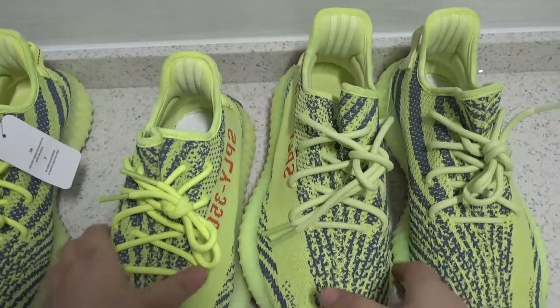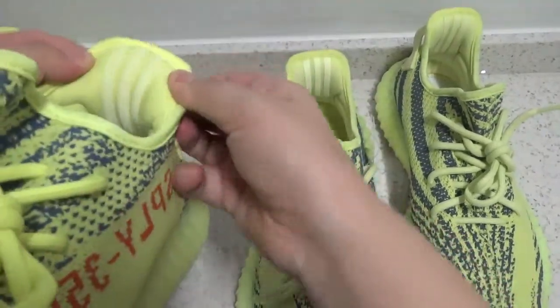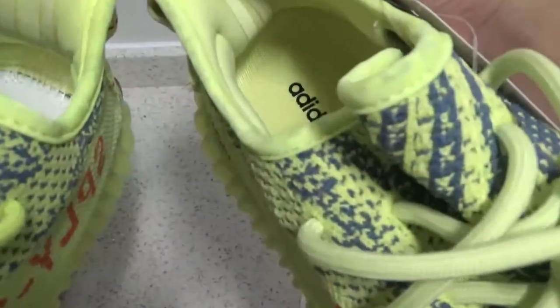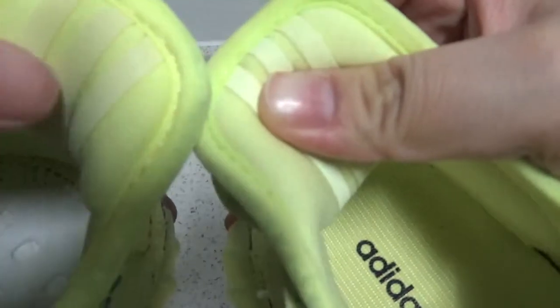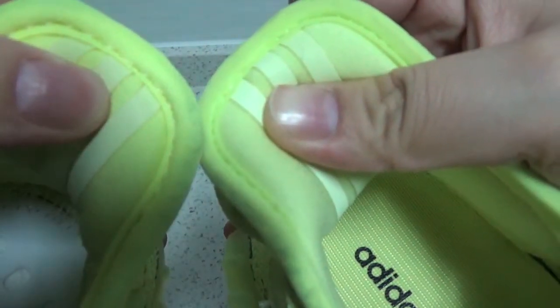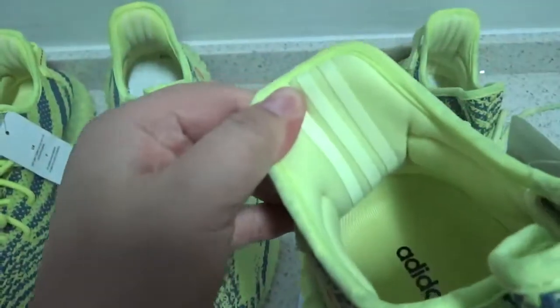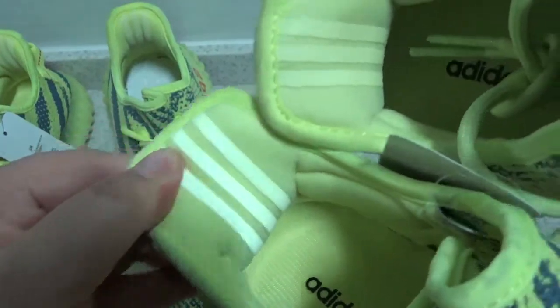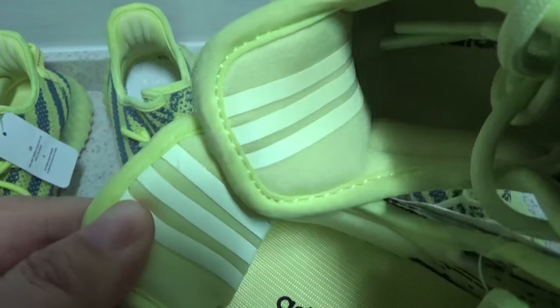Second, I'm going to show you the difference on the back heel stripes and the sock line. The same problem — on the other version, the color right here is too deep. The correct color should be lighter, as with retail. You can see Edith's version is the same as retail.